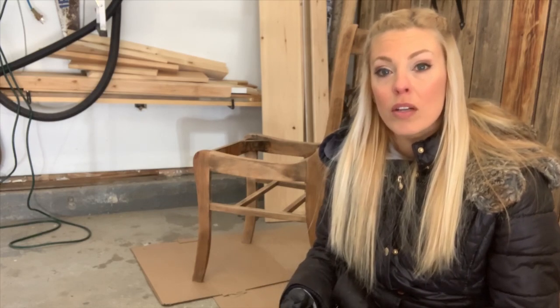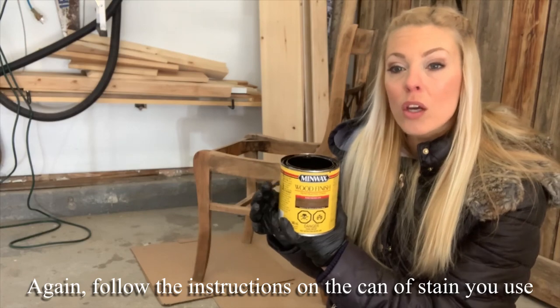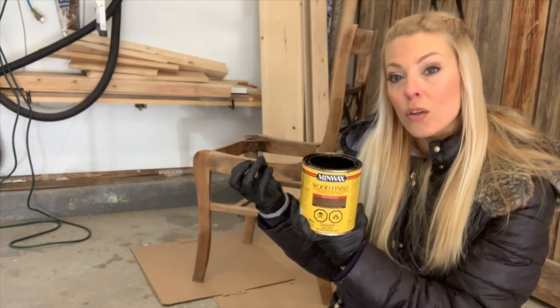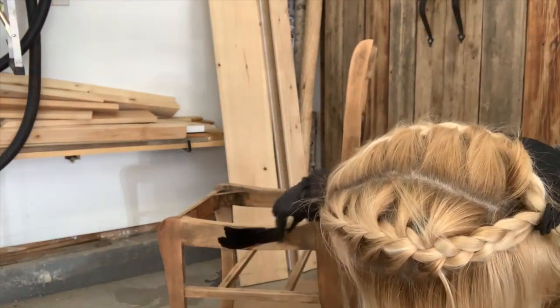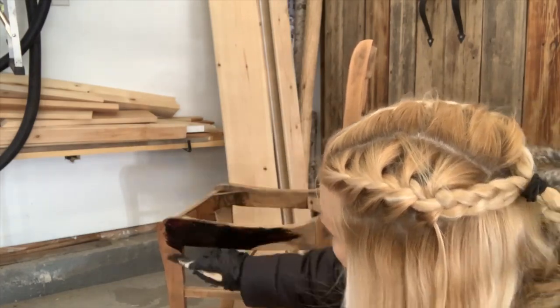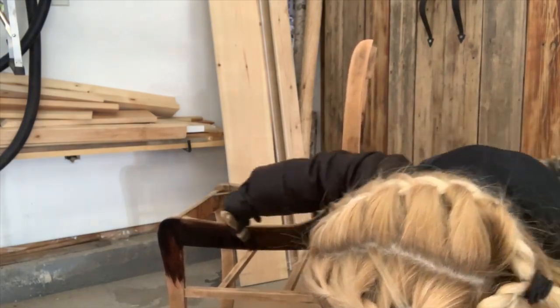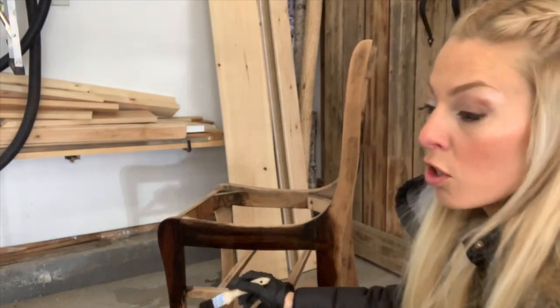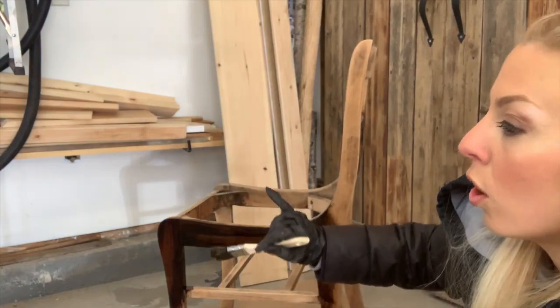The next step after sanding down your chairs would be to stain them. I've already wiped them down with an old rag after sanding just to get rid of any wood particles, because you don't want that sticking to the stain when it dries — you want a nice smooth surface. The stain I'll be using is a Minwax, which is a really good wood penetrating stain that gets into the grain really well.